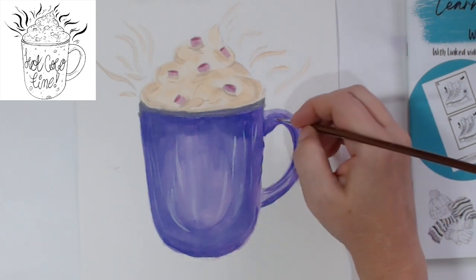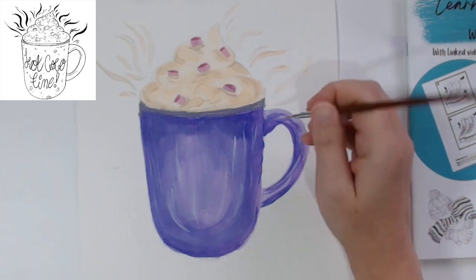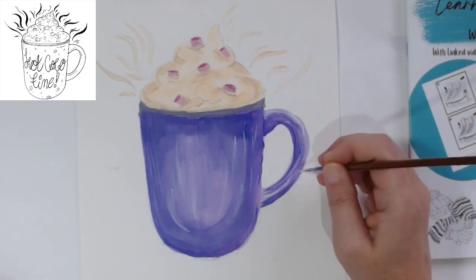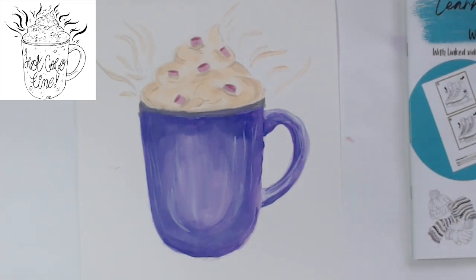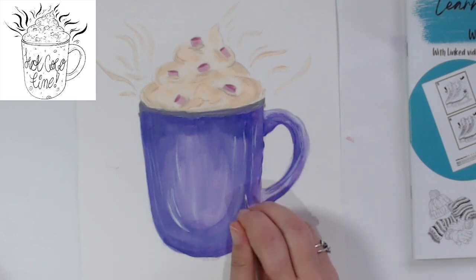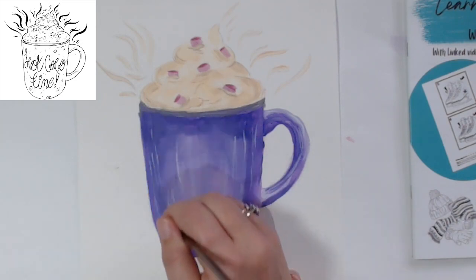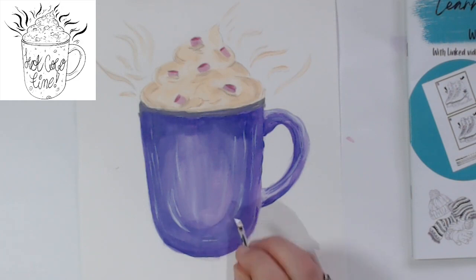Coming in again with the lighter color - just some nice little swoops like that, showing that even in those darker areas there's some light reflecting. Just some little lines to show the light is shining on it, giving it that 3D shiny look that mugs have. We're not going for hyper-realistic here, but we want it to look 3D, to have some depth. Then going in with just white - that really does give us some nice highlights and lightens up some areas.